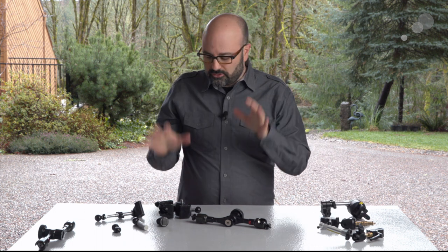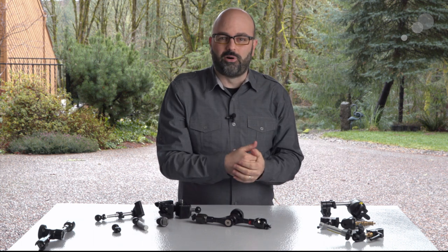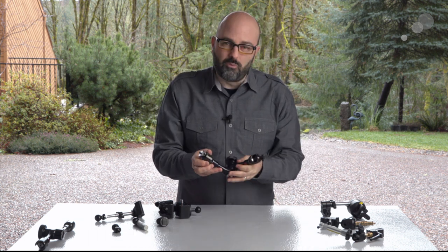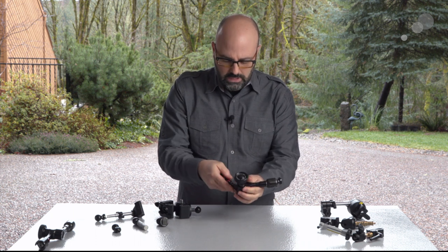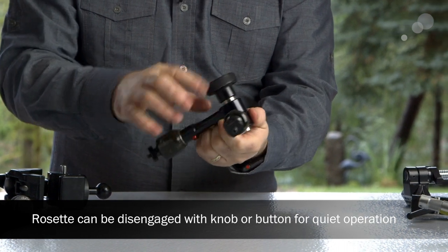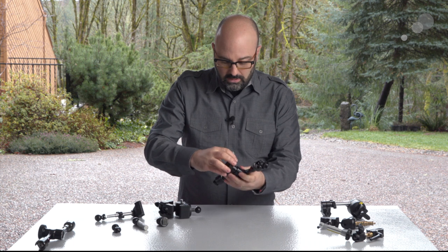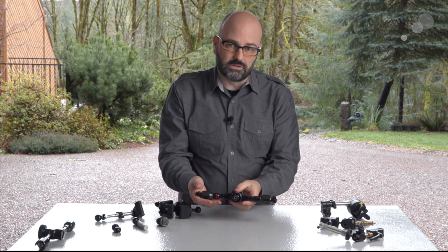I'll continue to use that stuff, but when I saw the Infinity Arm and the Infinity Arm system, I saw something that was solving a lot of those problems in one place. It's in some ways a typical articulating arm, but the real difference is it is incredibly strong, so you can get it pretty much into any position. It has a rosette-based system in the center, two identical arms, and when you tie it down it is very strong — it will hold at least 30-plus pounds in a standard configuration, and can hold a lot of weight even in a horizontal configuration. The typical use case is mounting monitors and things like that.